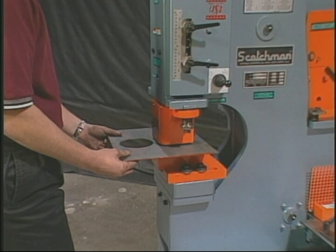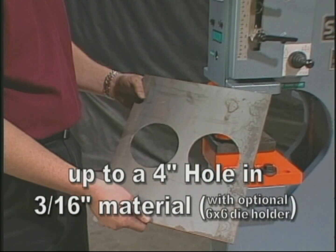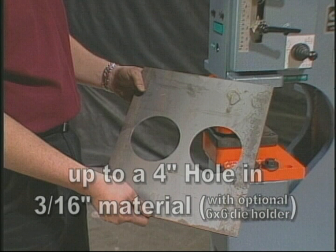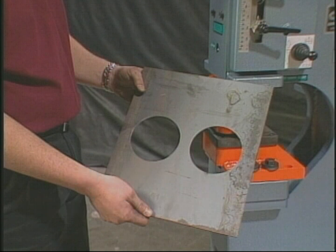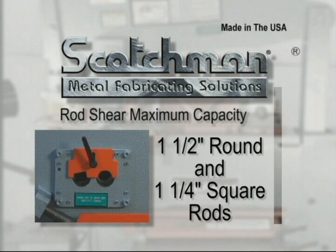With our optional 6 by 6 die holder, you can punch up to a 4 inch hole in 3/16th inch material, allowing you to make big holes fast.